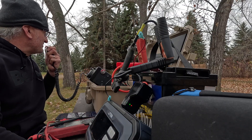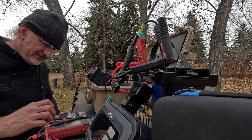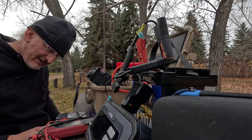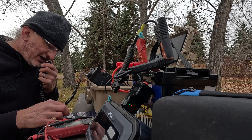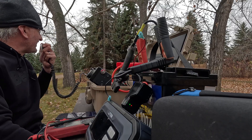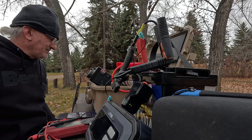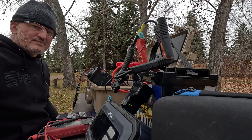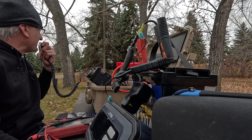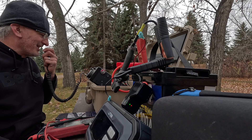CQ CQ CQ POTA, this is Victor Alpha 5 Mike Uniform Delta playing radio at Charlie Alpha 1-1-5-7. QRZ. Whiskey 7 Romeo Oscar Victor — Ross, good to hear you man, I've got you a 5-3, a little weak today. Yeah, the conditions are changing — I'm in western Washington and you're fading between 5-by-7 and 5-by-3. Copy the 5-7/5-3 — good man, thanks for hunting. No noise at this park so I'm picking up everything. Good day for me. 73s, you're in the log. VA5MUD QRZ.